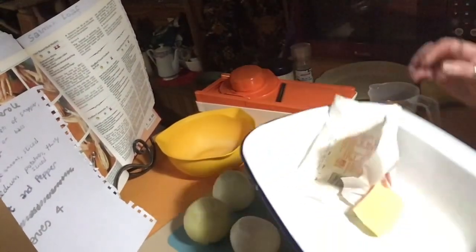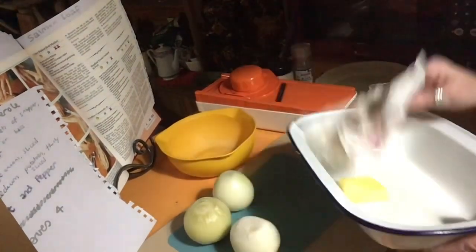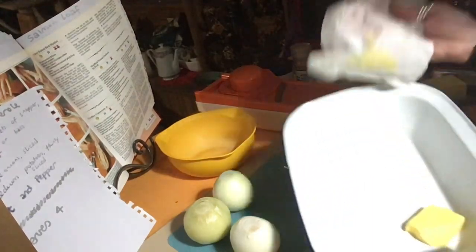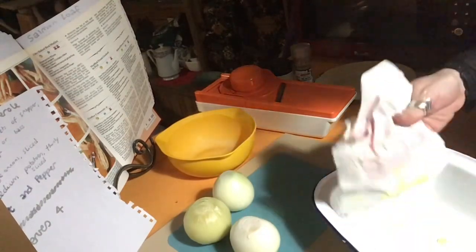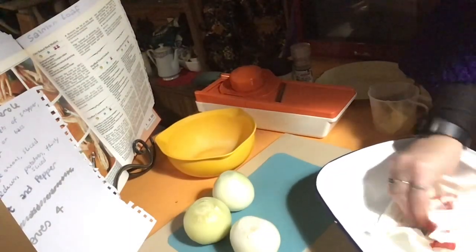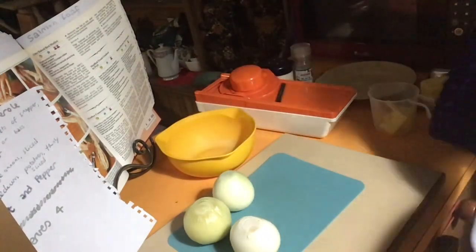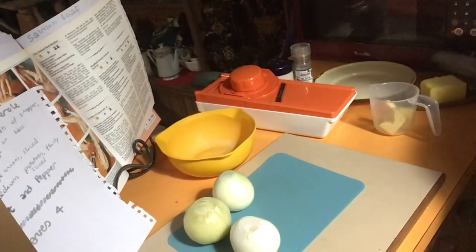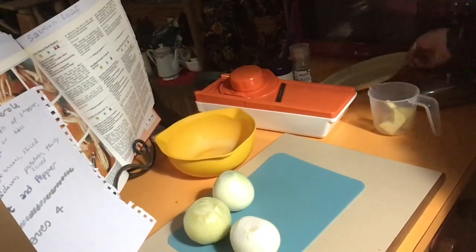From the butter, we want 25 grams, and we're going to grease the pan. The best way to do that would be to actually just sit it on top of the stove and the butter will start to melt, and then you can just rub it on with the paper. Or melt it in the microwave and use it that way, whichever you prefer.